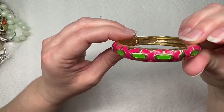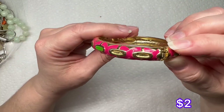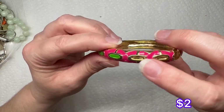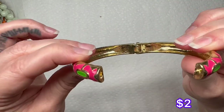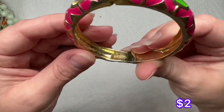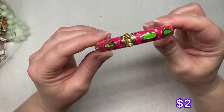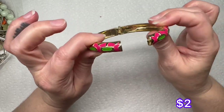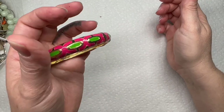We have a bangle bracelet, it's gold tone. It does have some pink and green enameling, but it looks like it's missing two of the enamel pieces — so that's a shame. This one is by Fornash. I have heard of that brand, but this is the first time I've ever received anything from them, so we'll have to look that up.